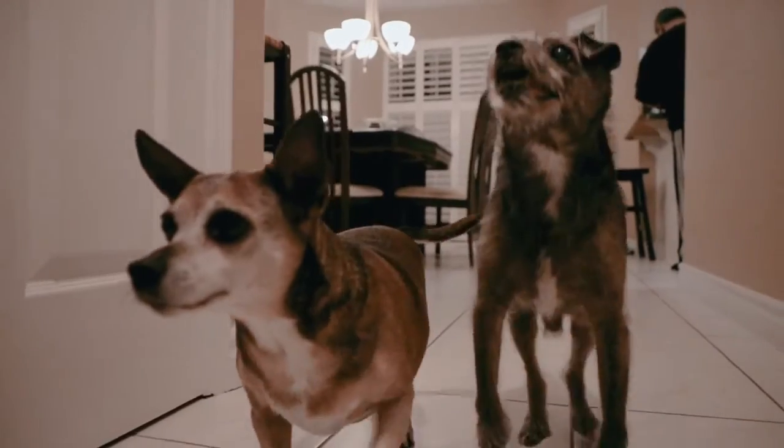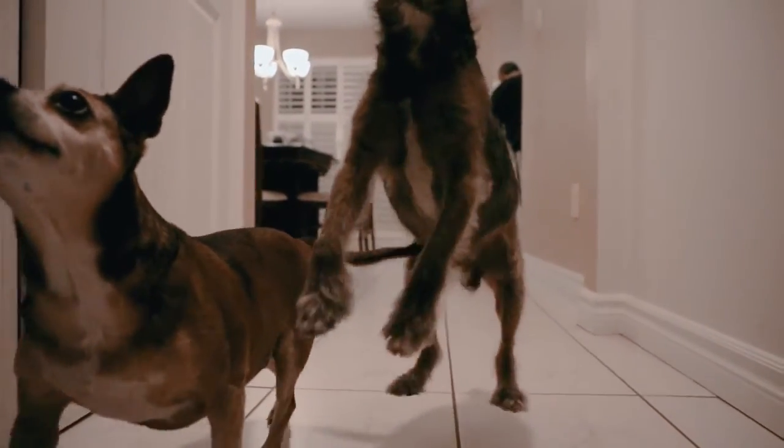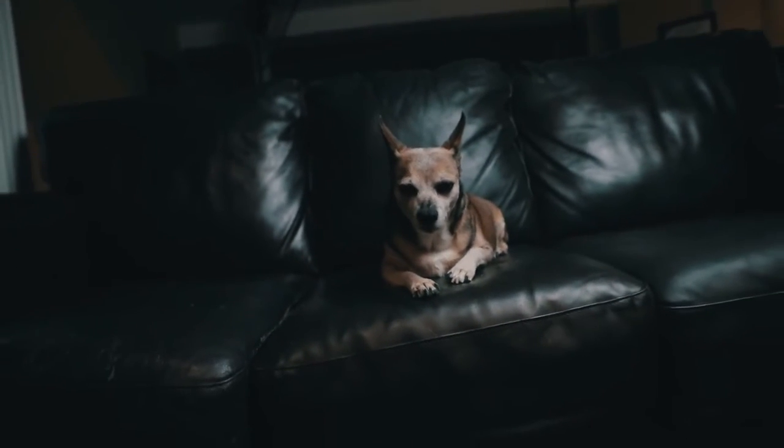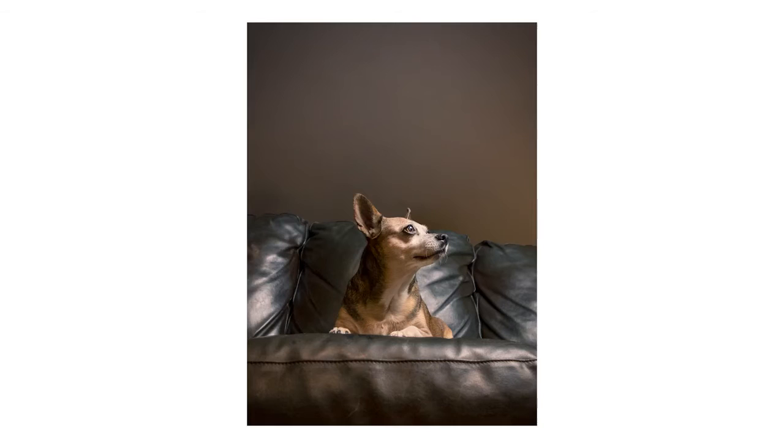Tip number nine: change your perspective up. We're so used to seeing our pets from the same point of view. Change it up — get nice and low, get nice and close. People are naturally drawn to photos that feature something they're not used to seeing, so get close and change up that perspective.